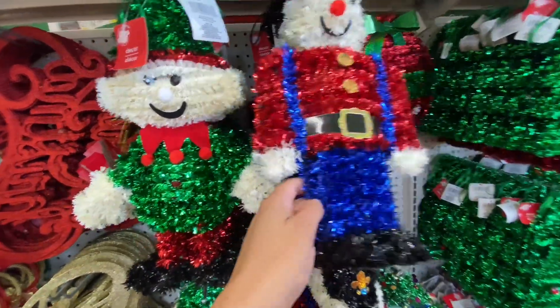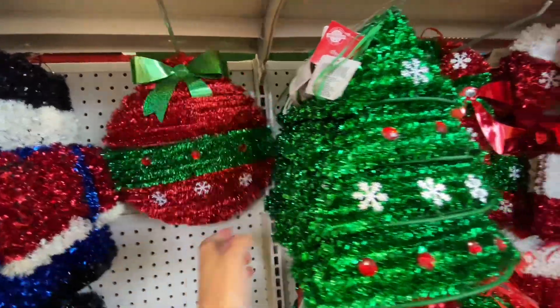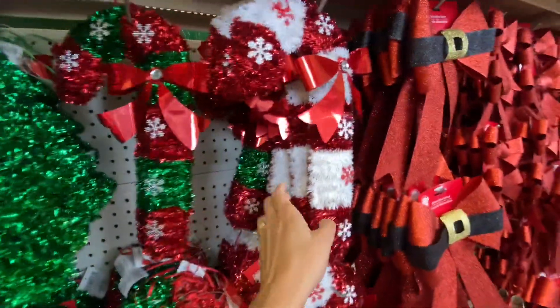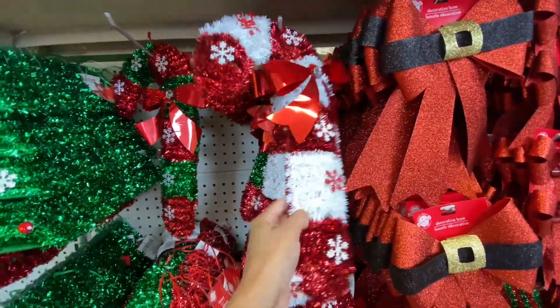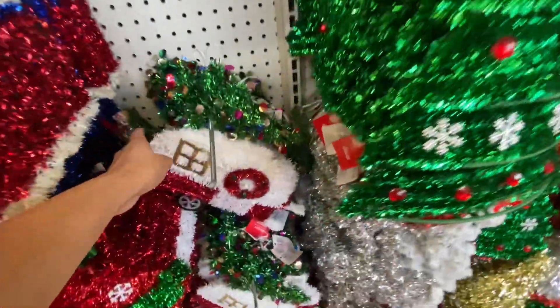They have a lot of this cute tinsel wall decor. That was actually an ornament — I did like the ornament. And then the candy canes — I really love candy canes. I feel like you can incorporate the candy canes into a gingerbread theme.